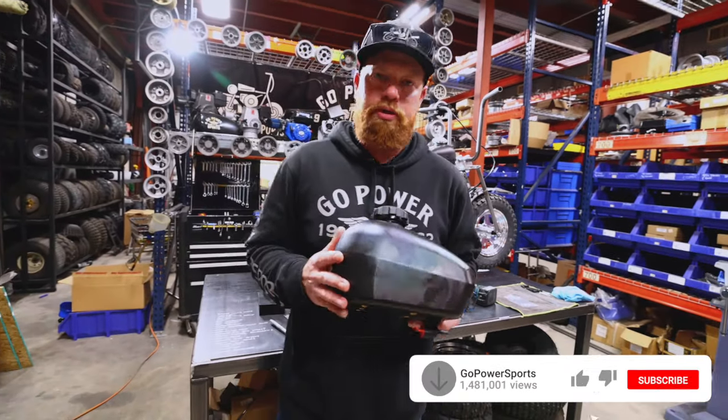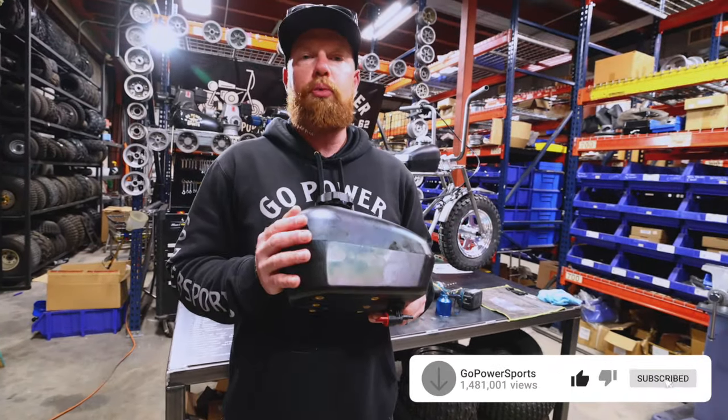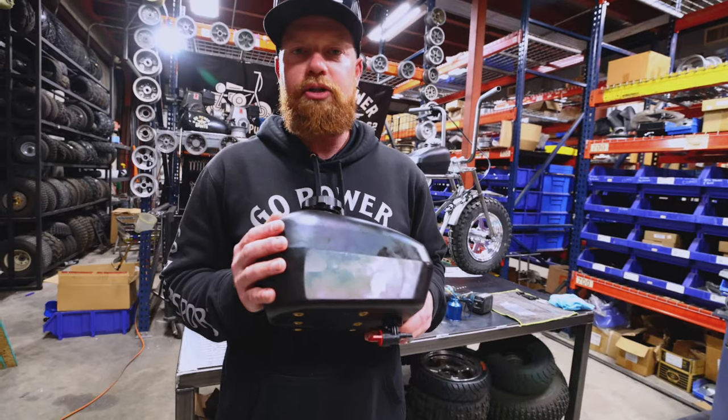What's up guys, I'm Taylor from Go Power Sports. I'm going to show you how to prep your unit tank for installation.